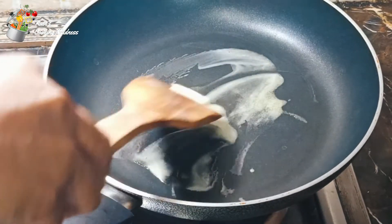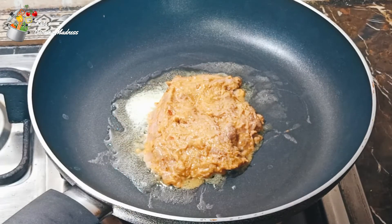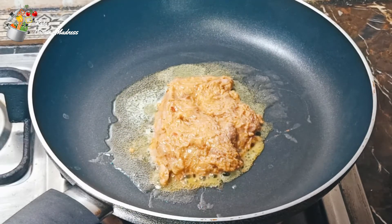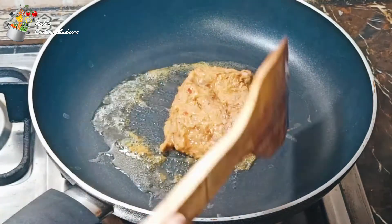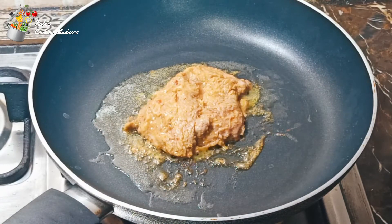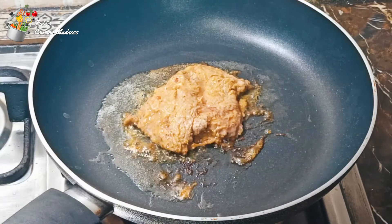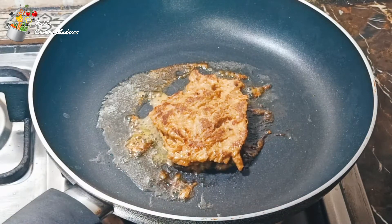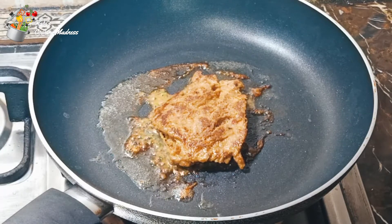I have buttered one tablespoon in the frying pan. Now I will add the meat one by one. I have put the flame low to medium. The flame is not very strong. I have put it in a fast forward video. It takes a little time. It will be low to medium flame, so it will be very good. It will not be dry. I will change the side. Now it is time to change.